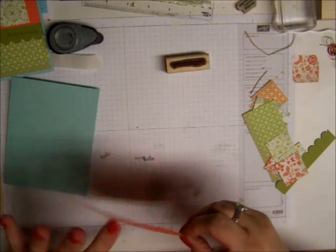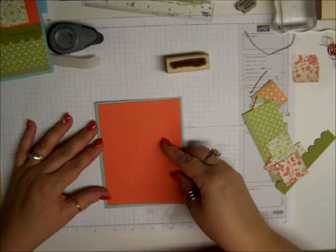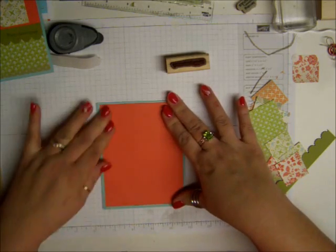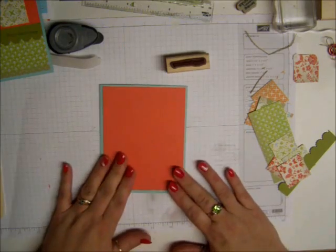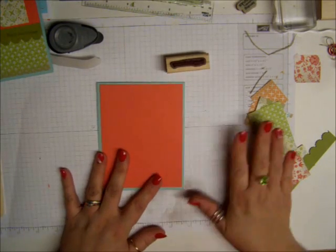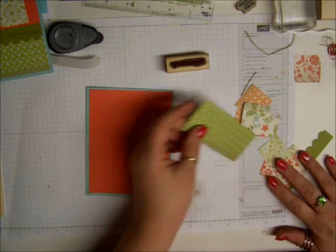is all in the celebration catalog. So for every $50 worth of Stampin' Up! product that you order, you will get an item for free. So you can either get the solid paper or you can get the pattern paper.